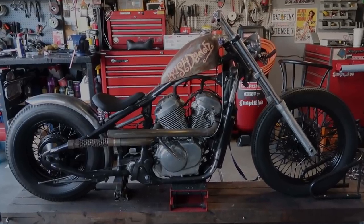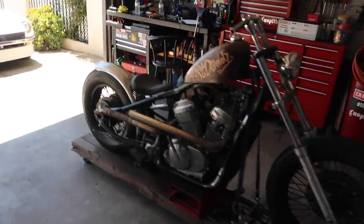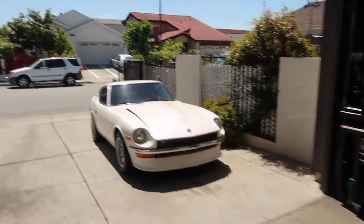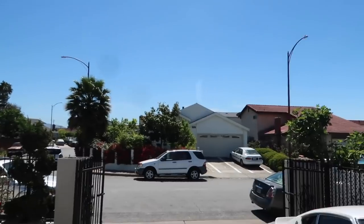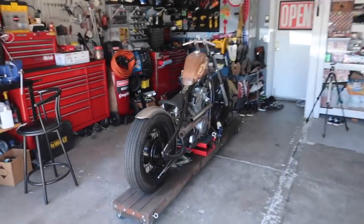Just got everything mocked up. Welcome back everybody, today is a new day — nice and sunny, going to be around 83 degrees today. A perfect day for some wrenching.